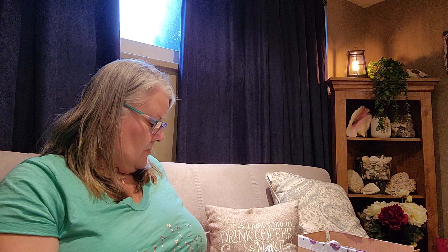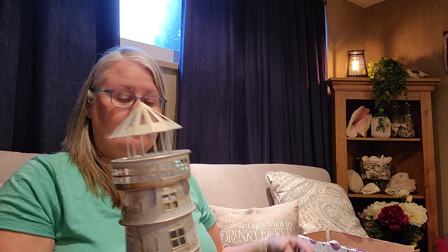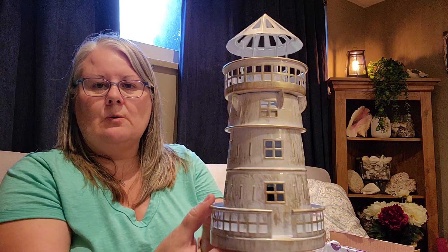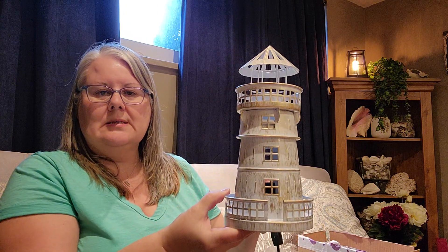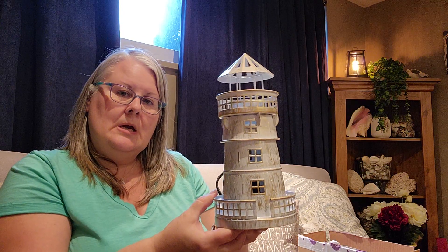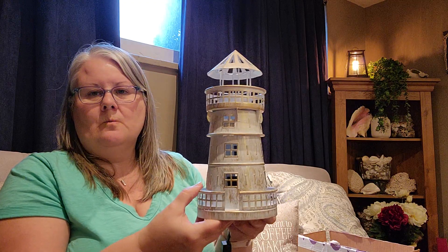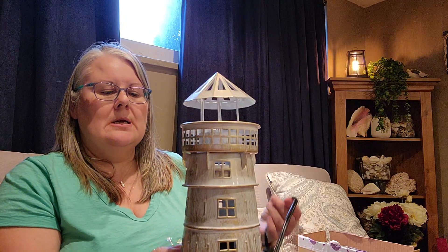I don't always get the warmer of the month, but as you can see, when Darren and I go on holidays we always collect conchs and shells and even rocks off the beaches. This is the warmer of the month for April, which is a little lighthouse. I'm not sure if I'm going to switch it out with the shining light and put it there, or bring it to the island and leave it at the cottage. We'll see — I think for now it might go up there and I'll switch it out.